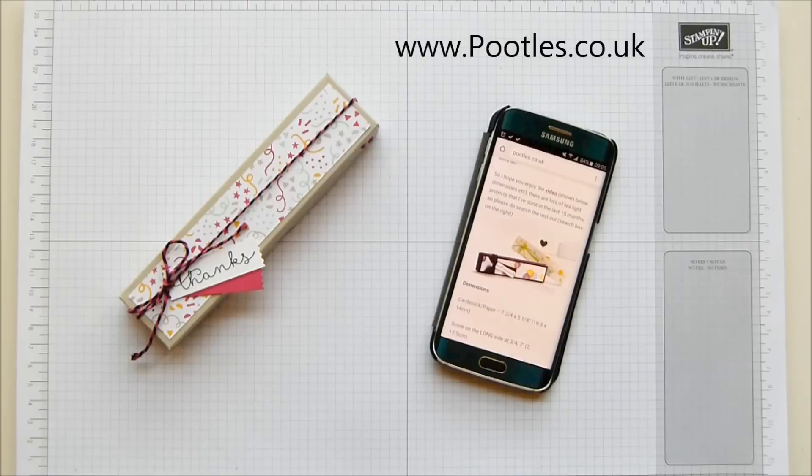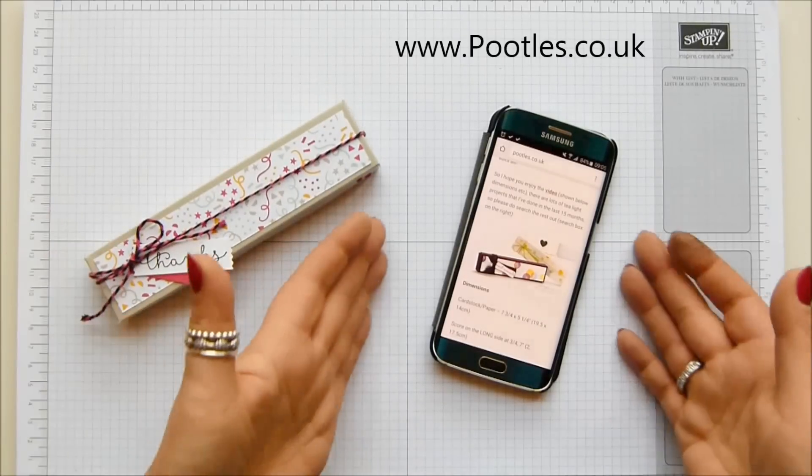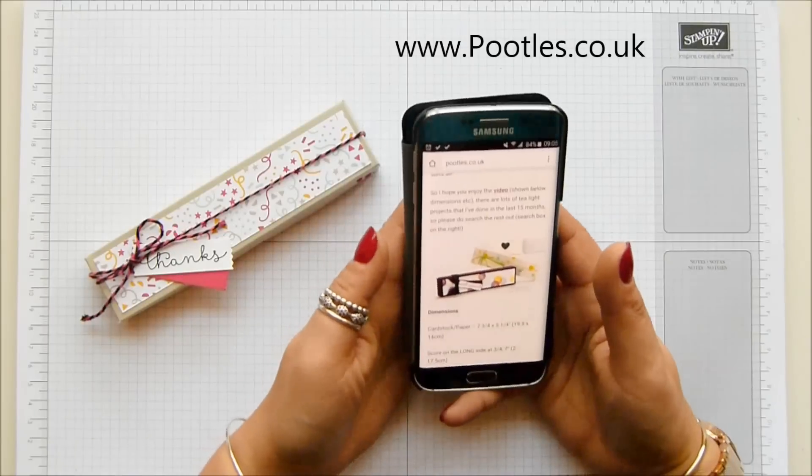Hi there, it's Sam from Feetals.co.uk. Thank you very much for joining me today on Wayback Wednesday. This is the day of the week when I recreate an old project and modernise it with current DSP and patterns. And this is the project I'm going to be making today — it is a tea light treat box.